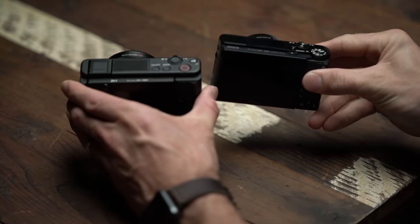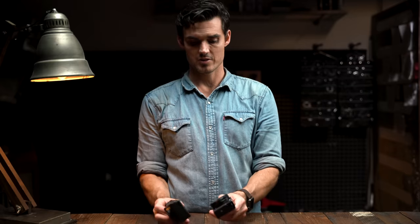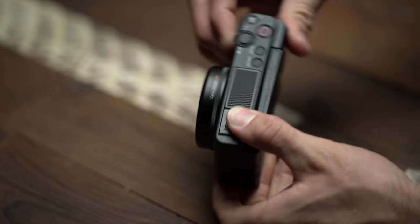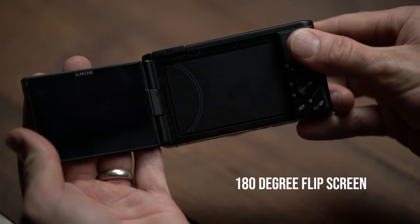Let's talk body. It's the same size as its predecessors, although there's a slight difference — there's now a new easy hand grip on the side which makes it really easy to hold onto. But the biggest one is the new 180-degree flip screen.